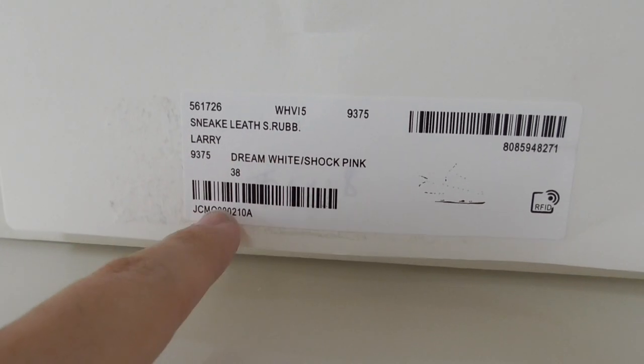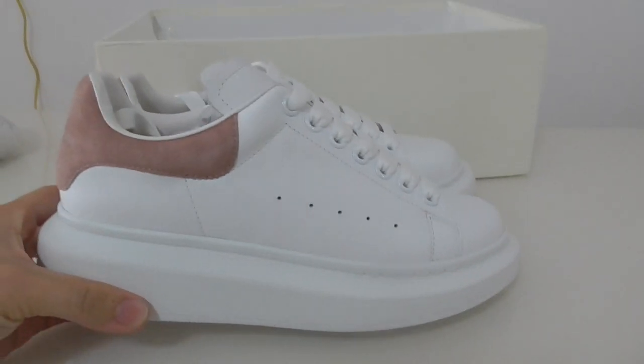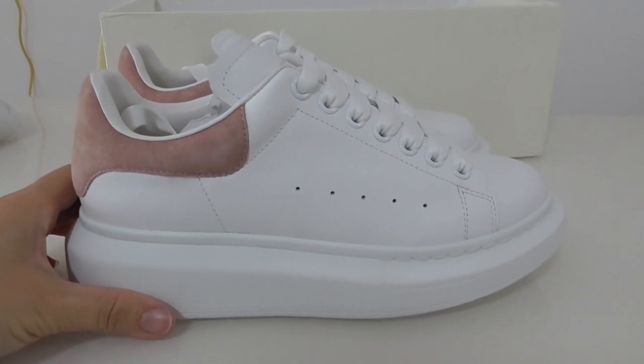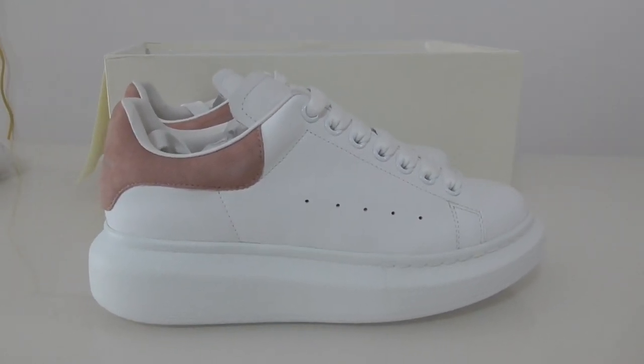So this is this color of Alexander McQueen — what do you think? If you want to get this one, you can comment below and ask for details. Thanks for watching, see you next time.